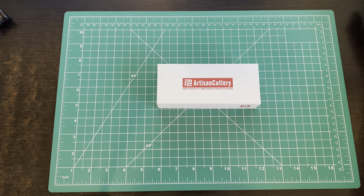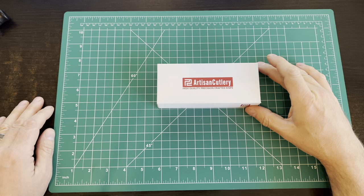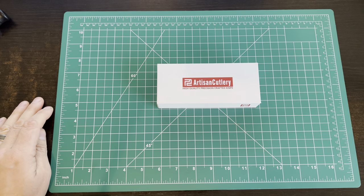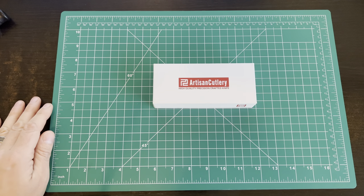Believe it or not, we got a second knife review the same day as the other one that's processing right now. Had I known this was going to be here this early, I would have just done them both at the same time. But I ordered this from Amazon yesterday at 5:30, and it showed up 11:30 this morning through Amazon Prime.